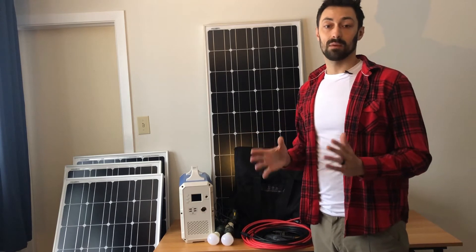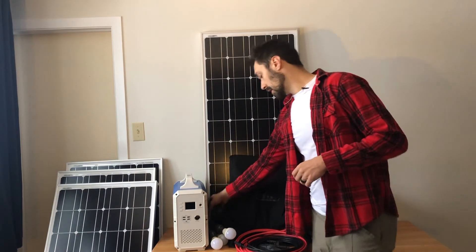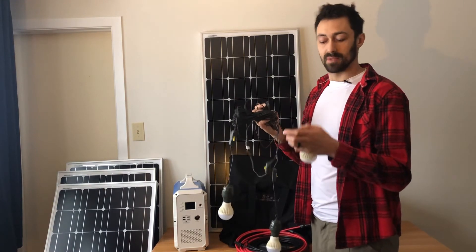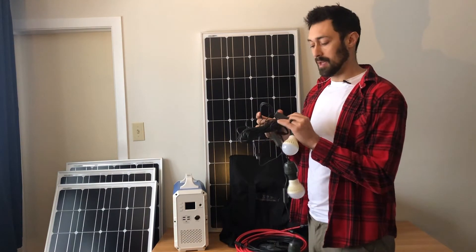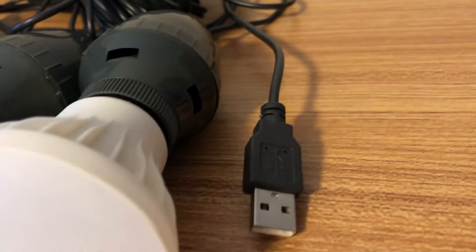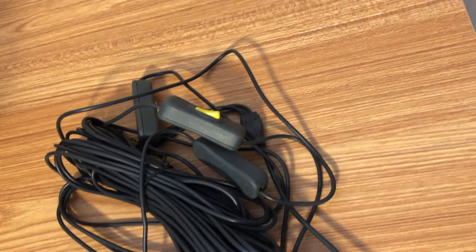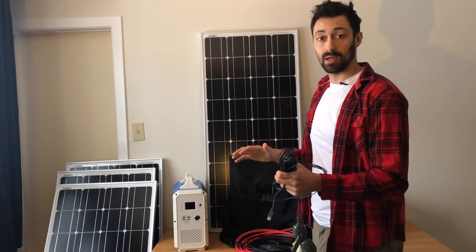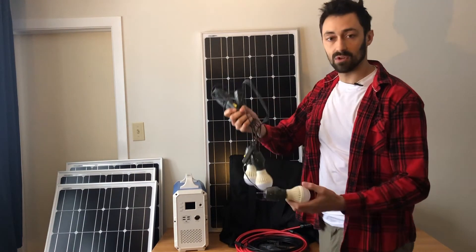There are a couple other parts and pieces that go along with the kit. Another piece are these very low energy intensive LED lights. They have their own little hooks so you can hook them around, and they each have their own switch to turn on and off. They're very low powered, very bright LED lights. They're also USB, which means they go right into the DC part of your generator and use the least amount of power as possible. So if you're really in a situation where the grid is down and you're trying to conserve your power, this is a great way to light up a room without using much energy.